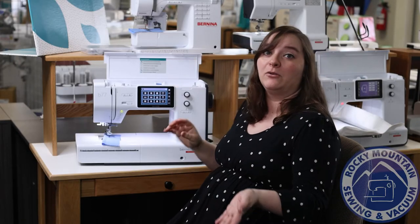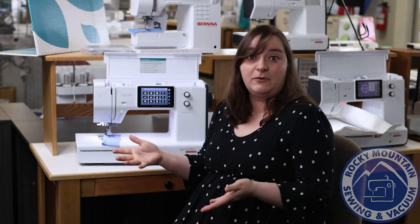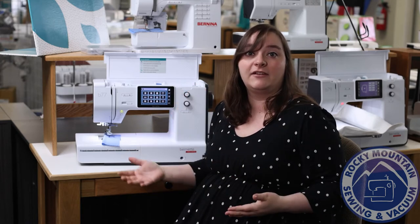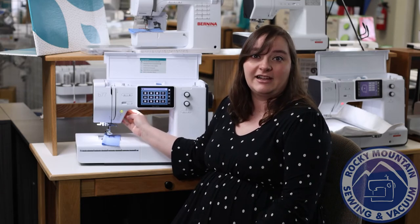All in all, it is a powerhouse of a beginner-to-intermediate machine. It is really easy to use, not too intimidating, and is very reminiscent of the Berninas. So if you are looking for a machine for a new sewer — or maybe you are a new sewer looking for a workhorse with a lot of features — I definitely recommend coming into one of our Rocky Mountain Sewing locations and checking this one out.